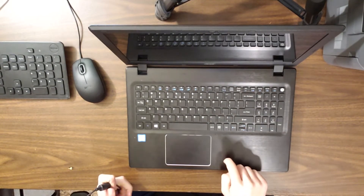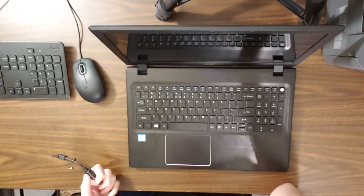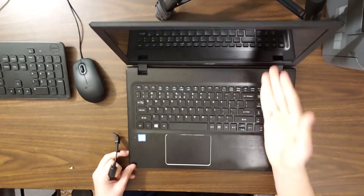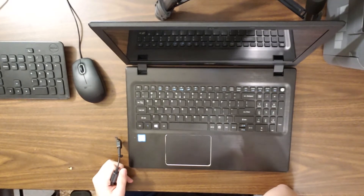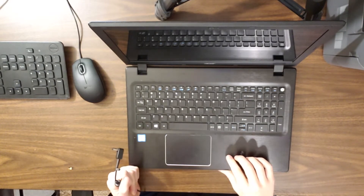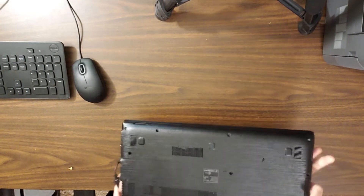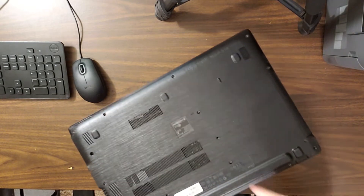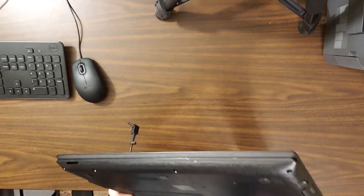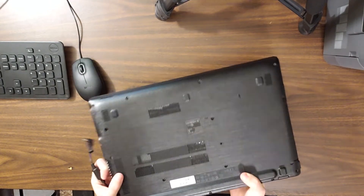Now, these Acer Aspires, like many other old laptops of the time — this is a 2016, released in 2016 or 2017 — they typically come with a battery reset switch on the bottom of the motherboard. I do have access to that battery reset switch right here, and I could fit a thumbtack or a SIM removal tool in there, although I tried that already.